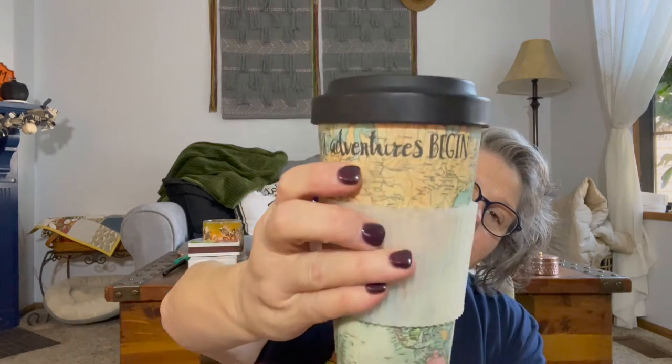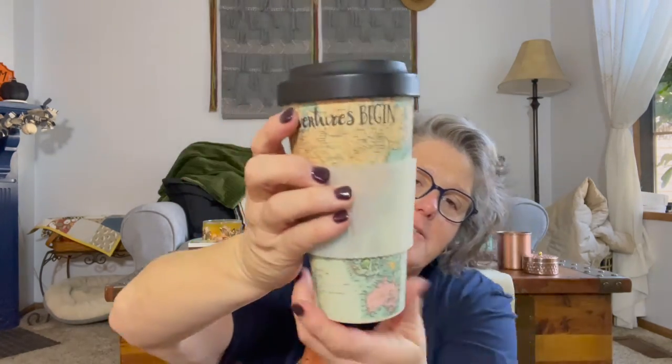Hi guys, welcome to my crazy life. It's Lori and coffee - today in a biodegradable travel mug with the world map on it. Today's video, I'm going to show you all the things that I brought back from London, so it's kind of like a London haul. Let's get started.